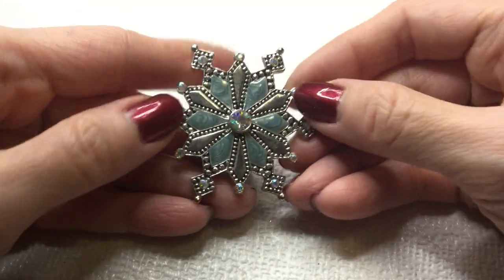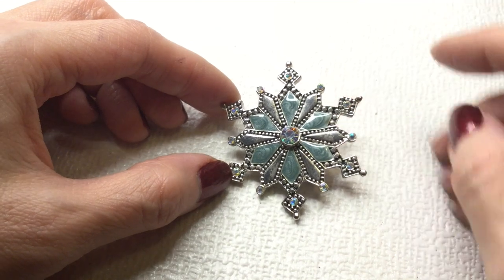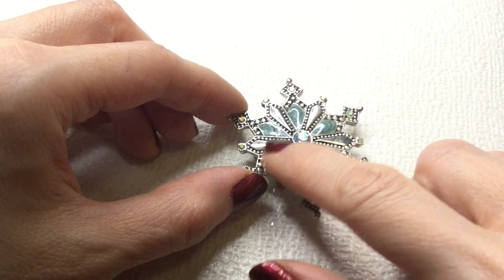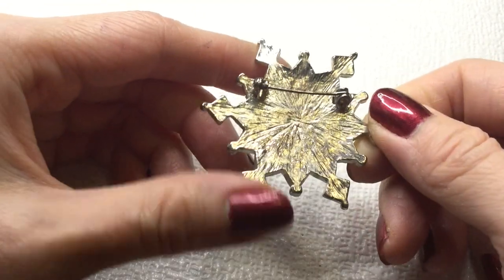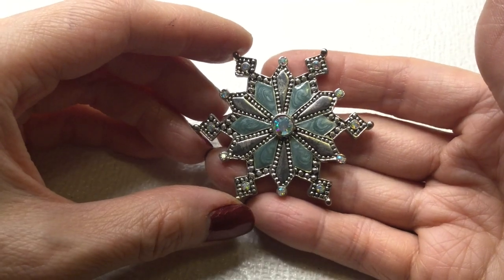Next we have here a very pretty — I think this is a snowflake brooch. I believe these are enameled, some type of resin, with beautiful AB coated rhinestones. This is the back of it — no mark. This will be five dollars.